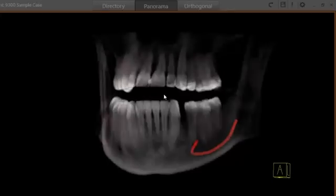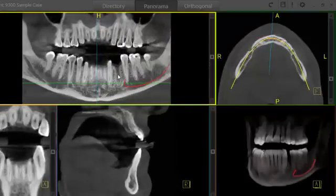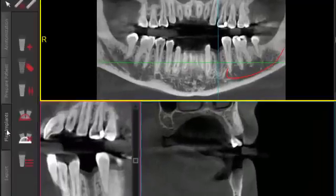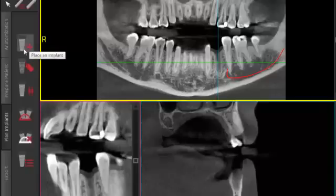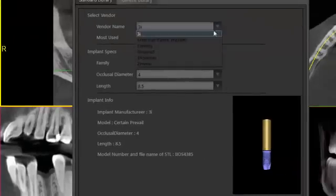Ready to plan our implant. I'll begin by clicking on our edentulous site and moving down to the plan implant tab. We've got a couple of libraries you can choose from — a generic library, or for this particular case I'm going to use a Zimmer implant, so I'll go straight to all of my implant libraries and go to vendor name.